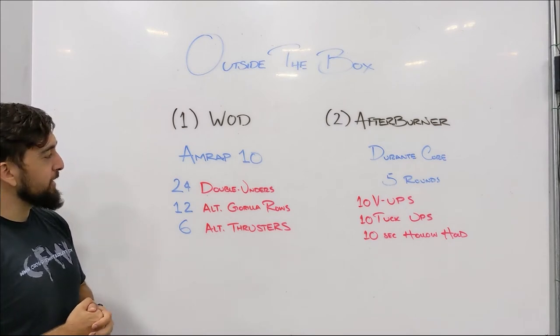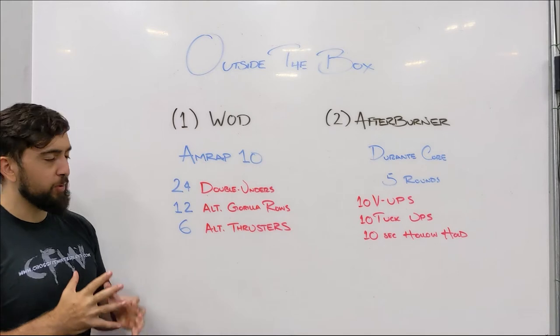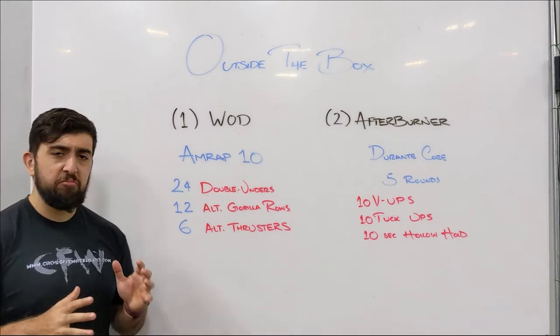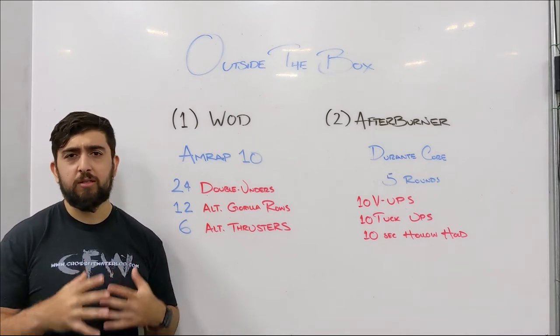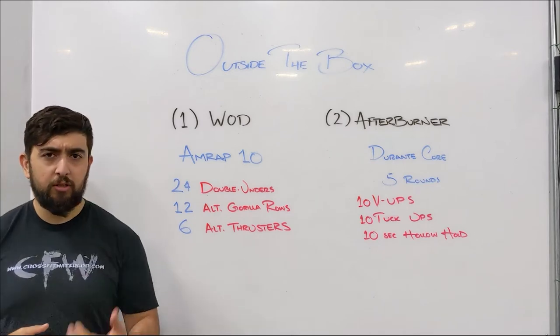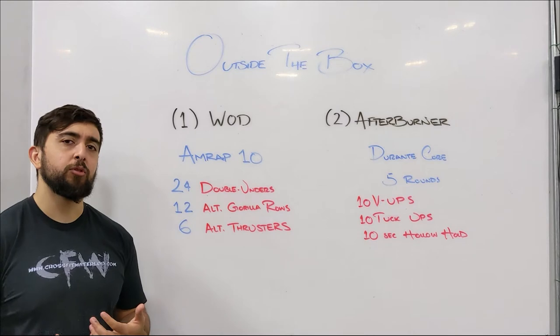Good workout here, guys. See if you can keep a good pace per round — try to stay around 90 seconds per round. I'm looking to get about seven to eight rounds approximately. See if you can push yourself to get a little bit more. It'll depend on what weights you have at home.